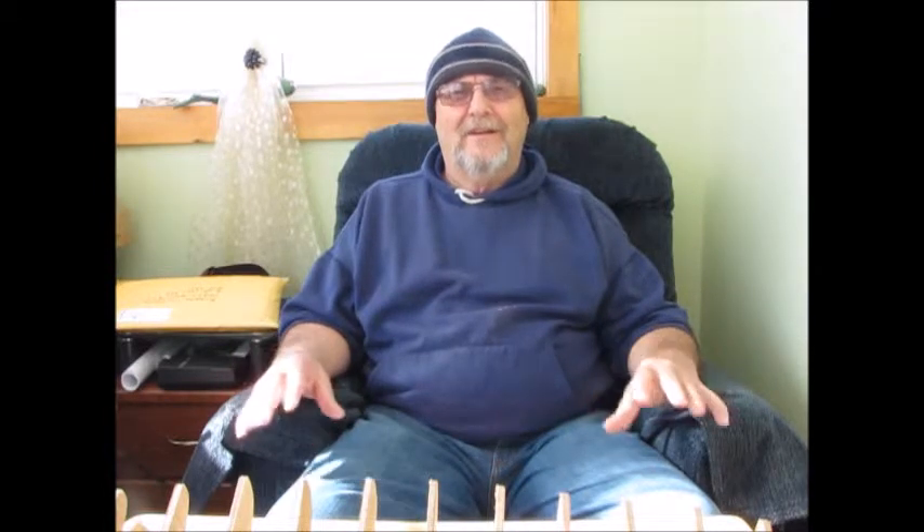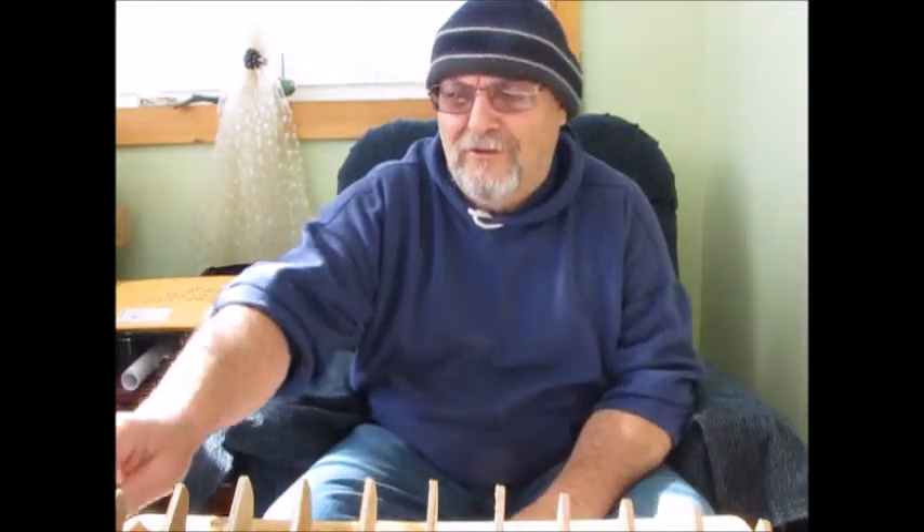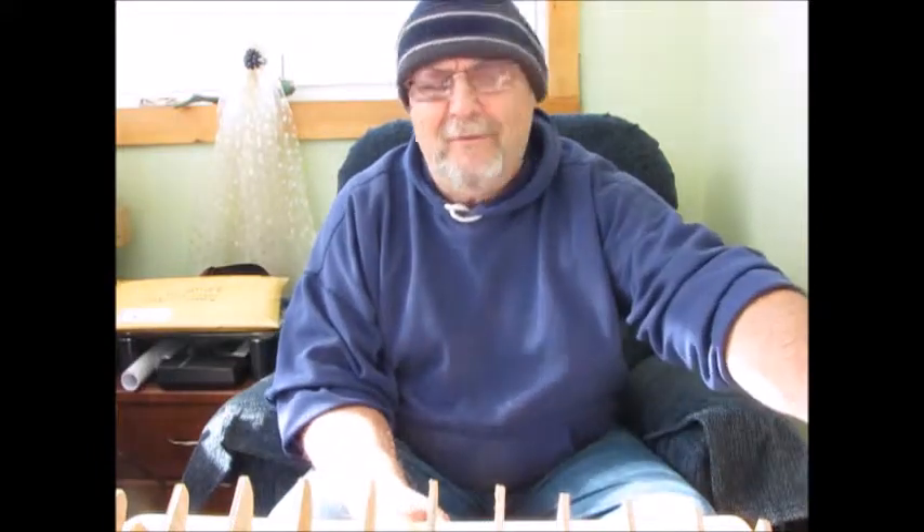Good morning, this is Bob speaking from my farm in the Annapolis Valley of Nova Scotia. This is part two of my Bluenose build. If you watched part one, you'll remember I said I was going to come back and work on sanding the bulkheads and the spline, and also put filler blocks in. The filler blocks are for the stern here and the bow up here.